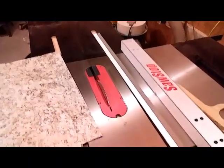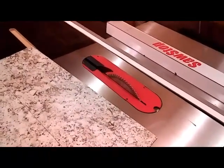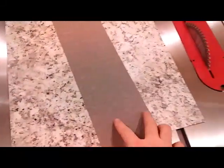A couple other quick things here. The blade that I have on the saw is actually a solid surface blade. You can also use it to cut laminates and melamine — it's specifically made for cutting laminate. That way when you cut the laminate, it won't chip really badly on the backside, and you get a nice clean cut.